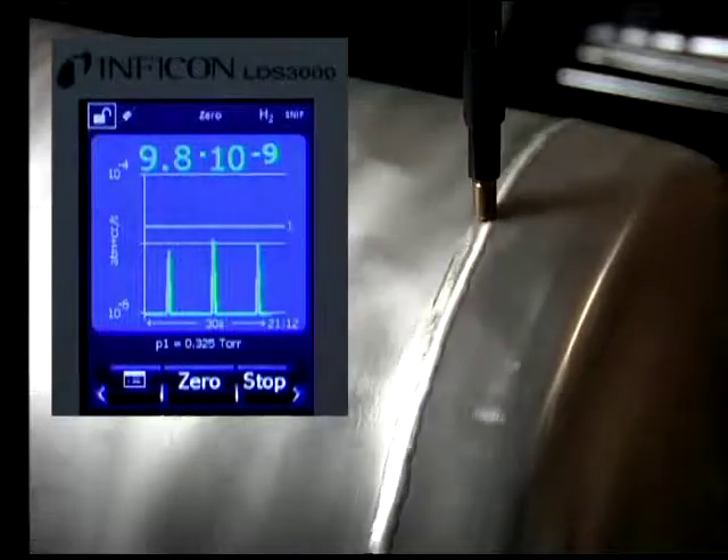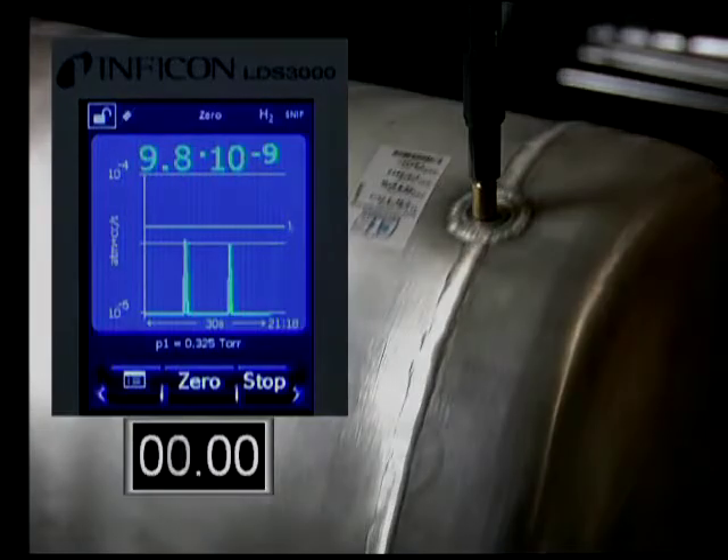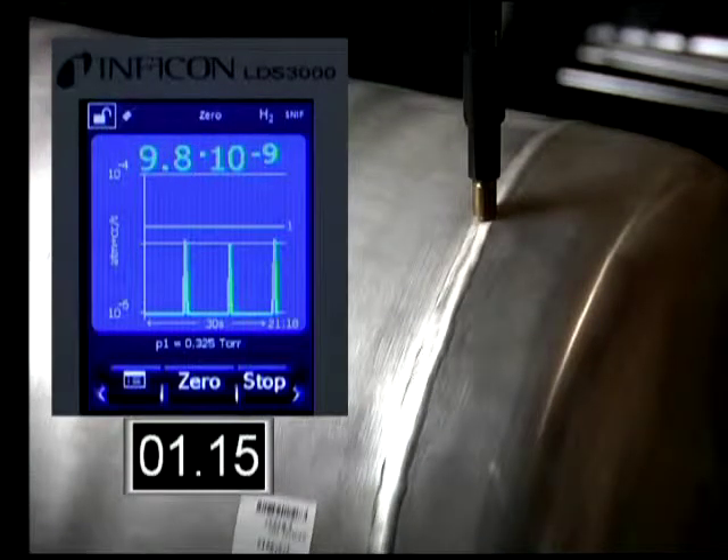If we capture the video frames in real time, we show that at time 0, the probe is directly over the leak with no signal. At 1 second, the value has jumped to 8.9 times 10 to the minus 6. And then at the next frame, at 1.5 seconds, the mass spec has already recovered.